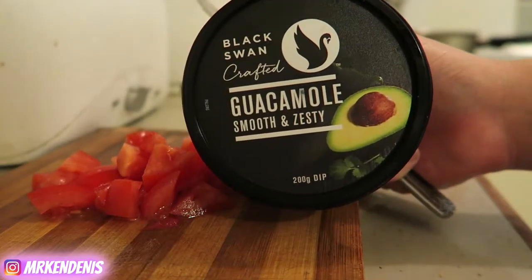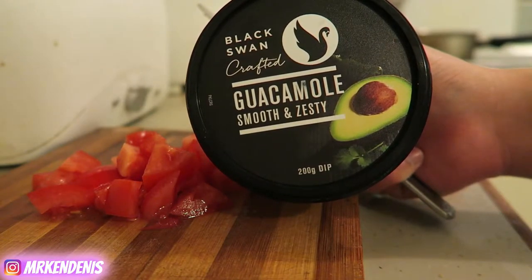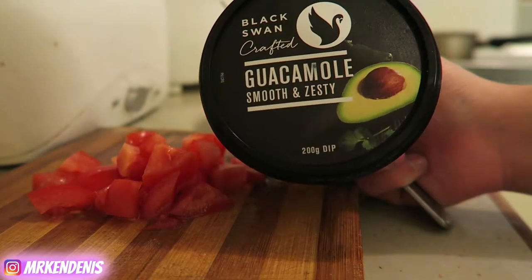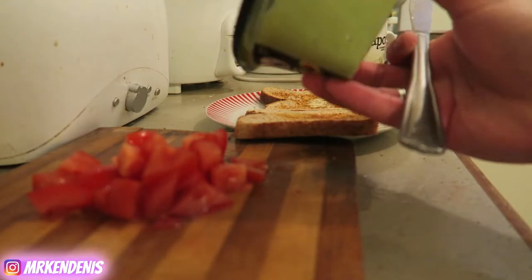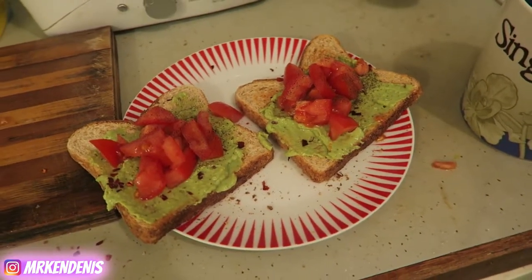I use this brand Black Swan Guacamole Smooth and Zesty because I am really horrible at determining whether or not an avocado is ripe. I always seem to not get the right ones so I just use this. And because we're gonna have wraps tonight, I thought might as well just use the guacamole. I'll make a coffee after that, clean this up, and I will start my day.